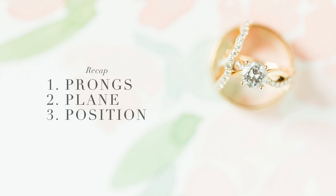Just to recap, the three P's of ring shots are: prongs, planes, and position. If you can memorize that, then when you're on a wedding day or even an engagement session photographing just one ring, when you start to get stuck or frustrated, some of these things will pop into your mind and you'll realize — okay, that's where I'm missing it, that's the missing link, that's where I'm struggling. So remember the three P's of ring shots.